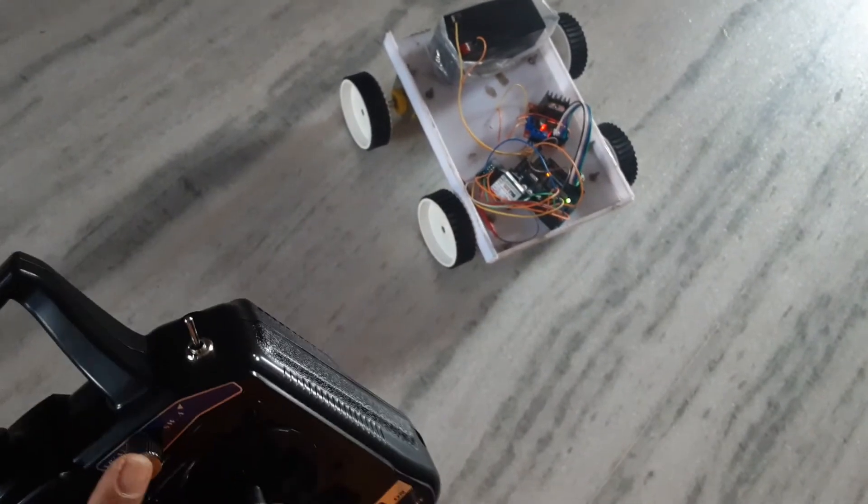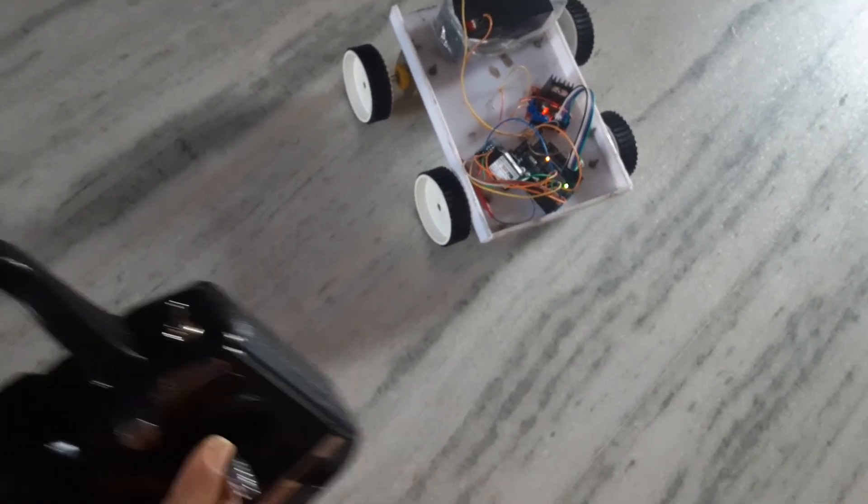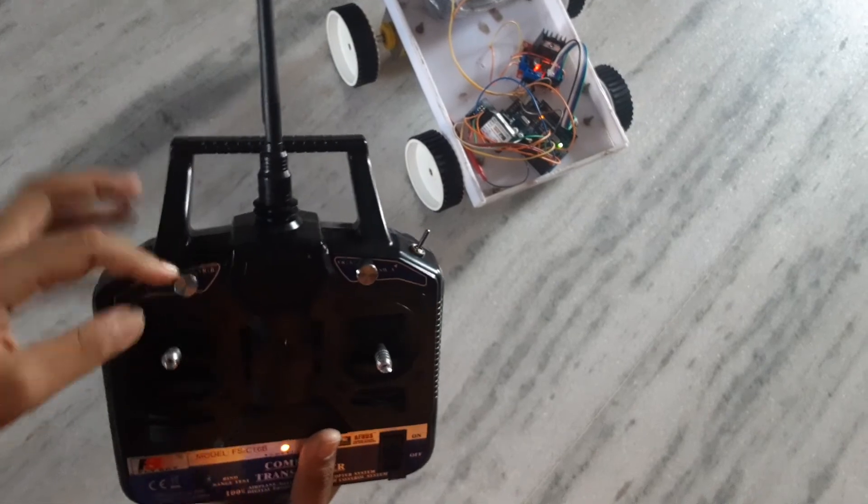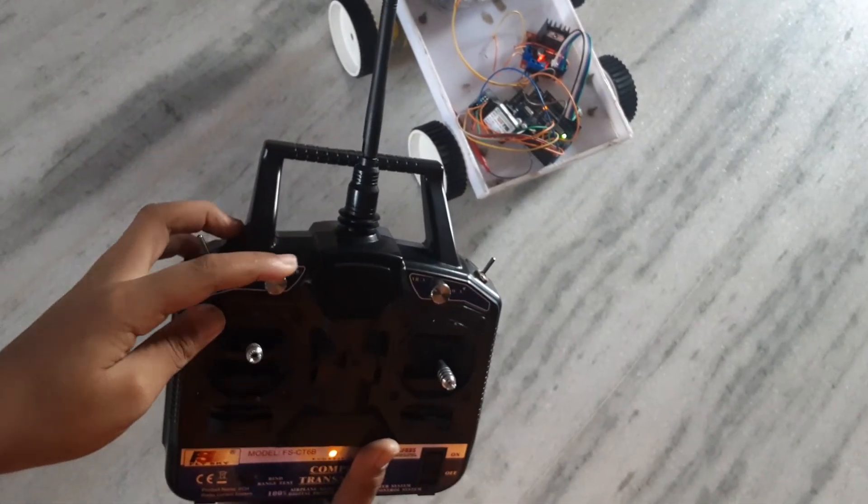When we rotate this potentiometer only, the car will go. We can either use this potentiometer or the other one. I am rotating this one.